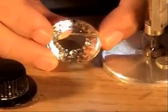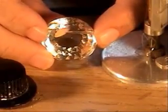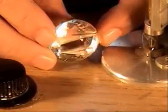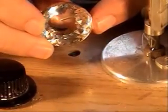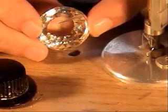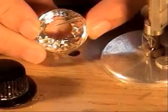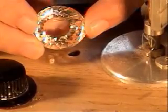In 1750, near Trichonopoly in India, an idol in a cave had two eyes made of diamonds. A French grenadier who had deserted the army plucked the Orloff diamond out of the eye, made it to the coast, and sold it to a ship captain who then sent it to London. From there, it traveled to Persia, then to Amsterdam, where the diamond was ultimately sold to Prince Orloff.